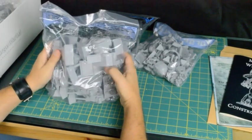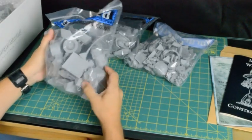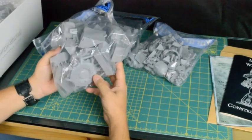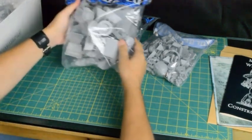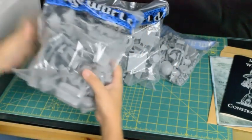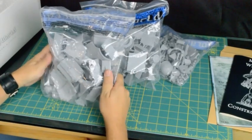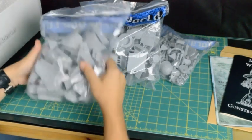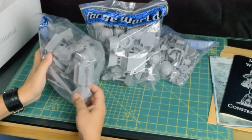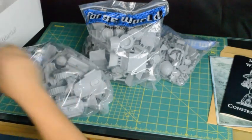All sorts of crazy bits in here - more armor plates, connectors, joints, all sorts of things. And another bag full of plates, and it looks like the lower parts of the legs are in here. Looking great.